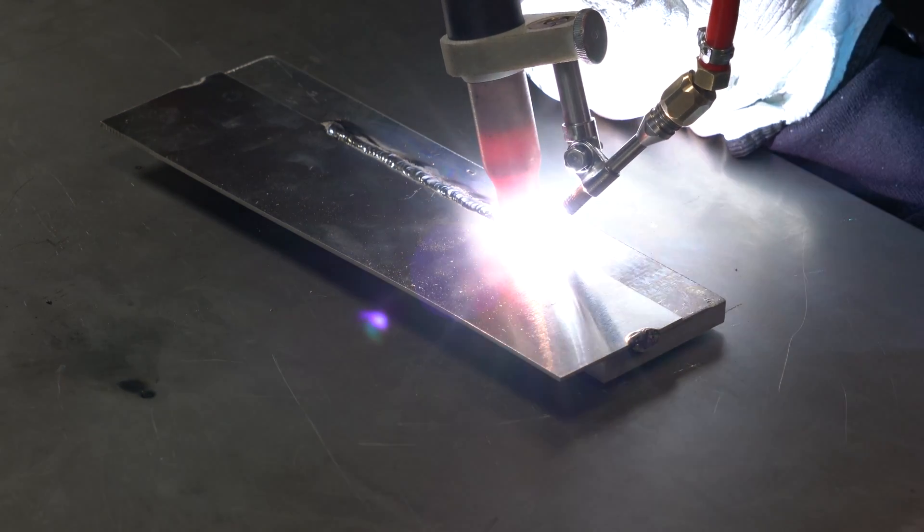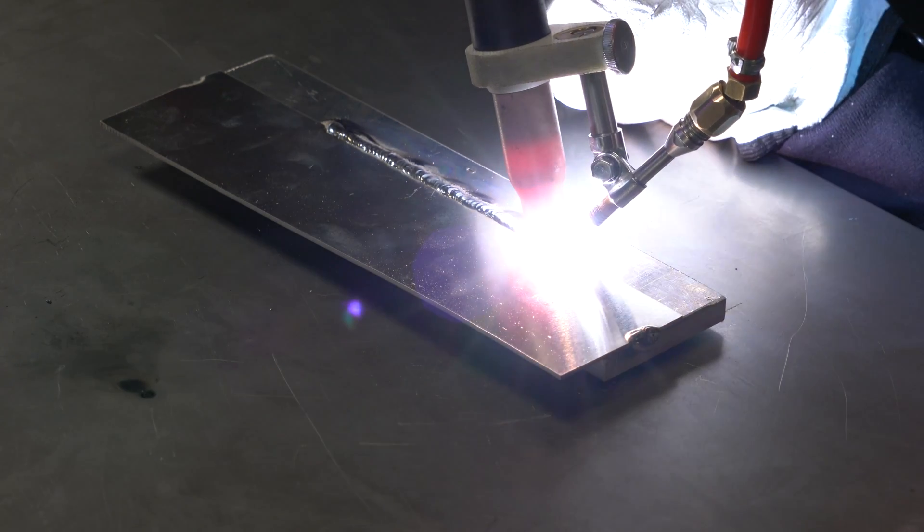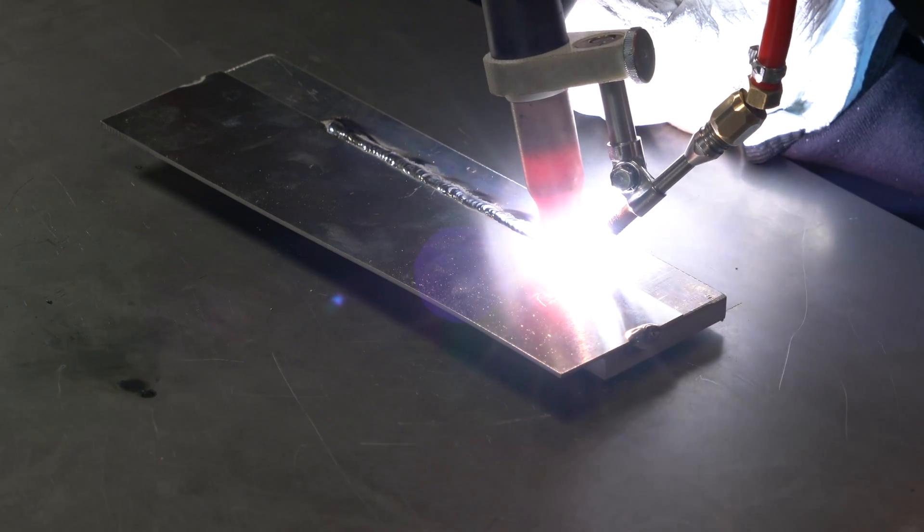If we also combine the welding process with an automatic wire filler system for TIG, we will manage to simplify a complex process.